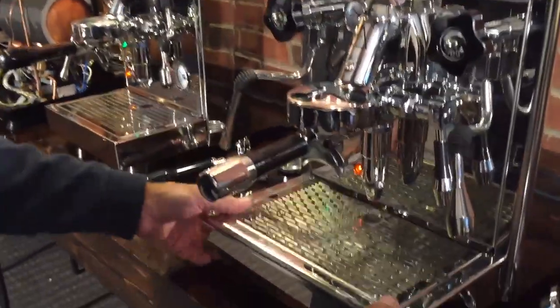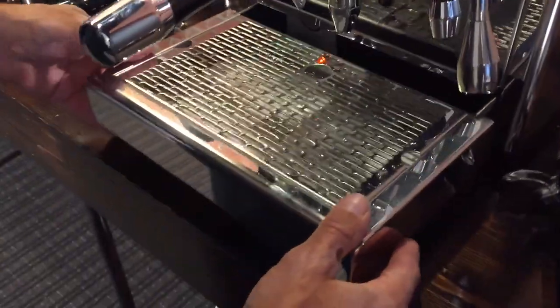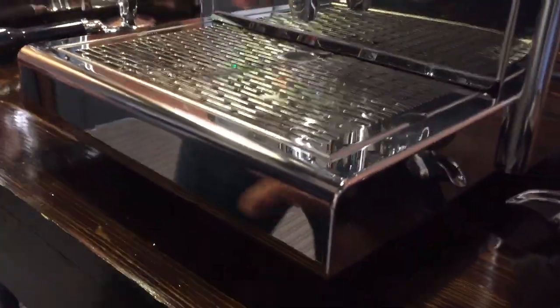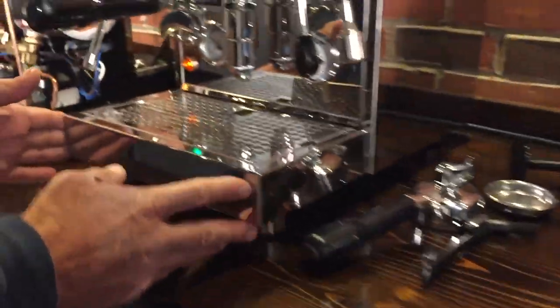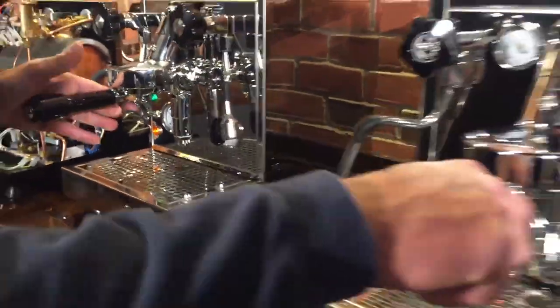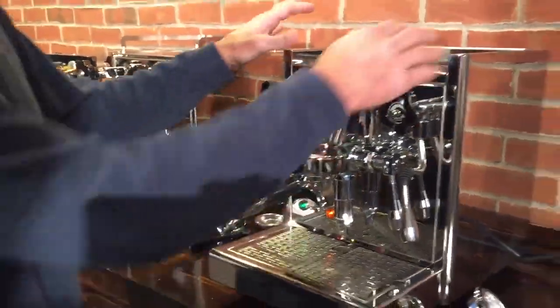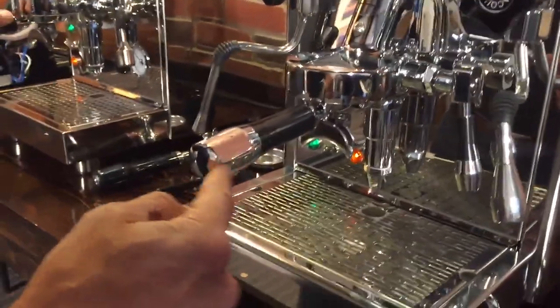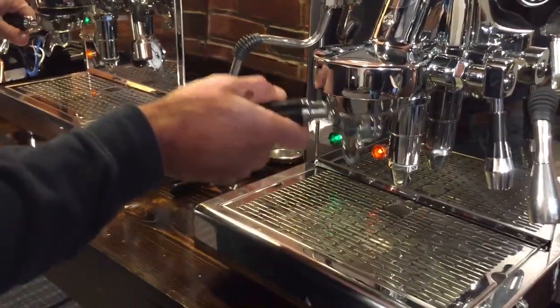Drip trays — plenty big enough, they pull right out. The ECM one is curved, and on the Profitec, not curved. There's a price difference: you're going to find that the ECM is more expensive, and that's probably what you're paying for. And there are the little touches like on the ECM — the little chromed ends on the lever and the handle.